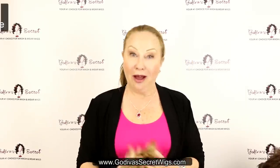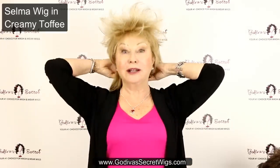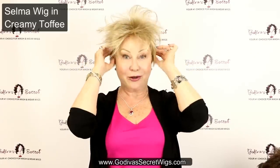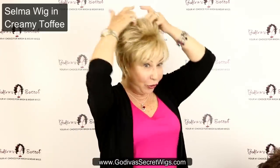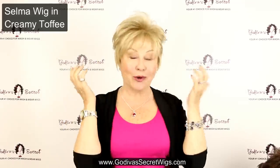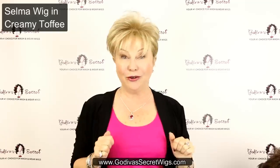The next wig is Selma in Creamy Toffee. I start by holding a wig upside down and shake it. Then I'm holding the back, putting it on a little lower than my eyebrows, and then slowly bring it up to my hairline and even the tabs. Notice how I'm not brushing down — the wigs are meant to just graze, to go up and back. I could put it all behind my ears. The bangs always come too long on our wigs, so a consultant or your hairdresser can customize the wigs for your forehead.